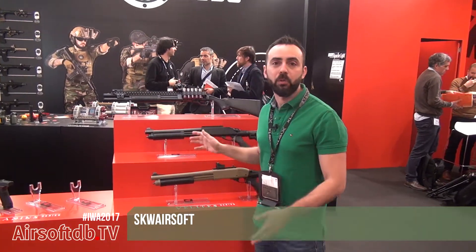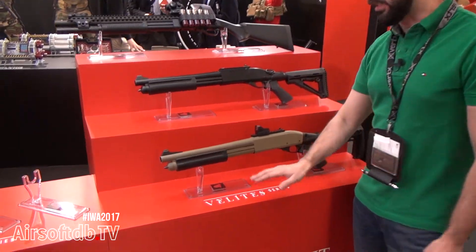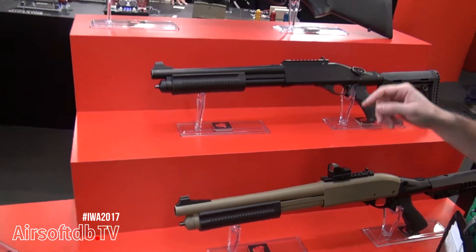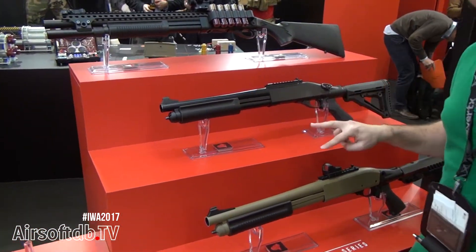Hi guys, welcome to Skyway. This is the new and cool stuff. The name is Velites. Velites has three pieces: it is the G11, G6, and G3.